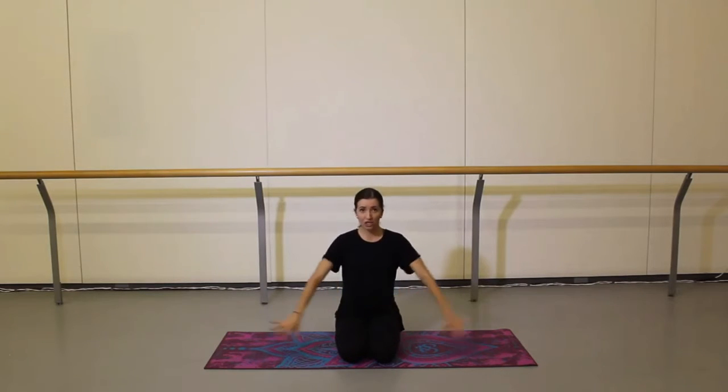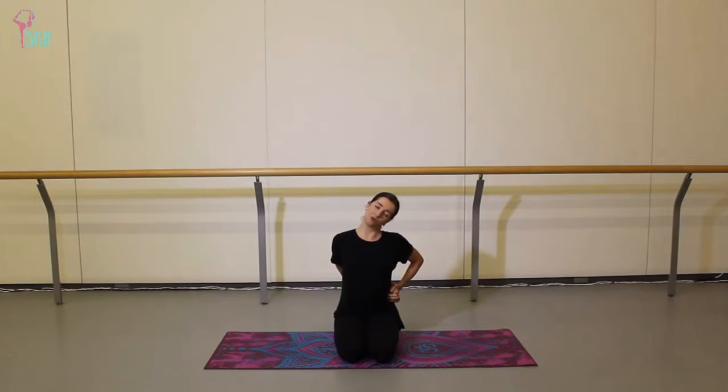We're going to start with a little neck stretch. Interlace your fingers behind your back and bring those hands all the way over to your right side. Take a nice big inhale to lengthen the spine, and on your exhale let your head fall towards that right side, so you'll feel a nice stretch into the left side of your neck.